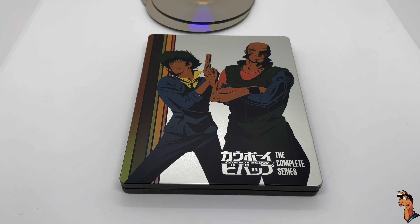But I want to know what you guys think. What do you think about this anime? What do you think about this steelbook? Is it worth picking up to you? Let me know in the comments. And if you like this video or like this steelbook, go ahead and click the like button.